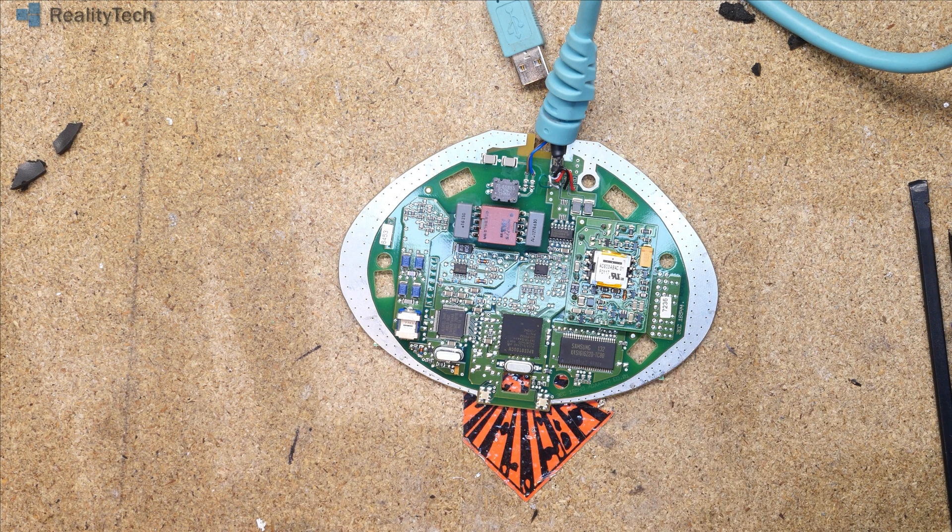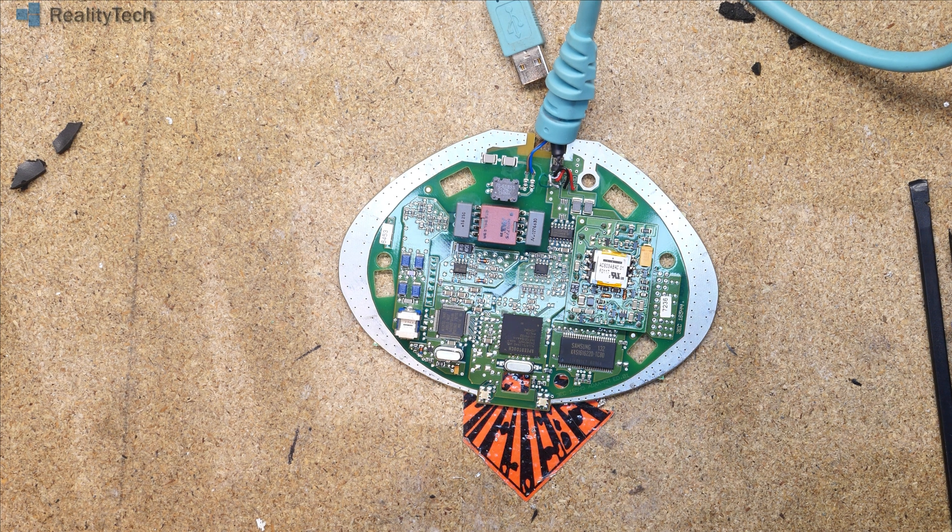The nice thing about them being as bare bones as they were is that a lot of the information and statistics about the line were available to the end user, which means you could do some digging into what might be going wrong. But anyway, there we go — inside of what I believe they called the squashed frog — and that's all that's in there. Not much, but I hope you enjoyed. Bye.